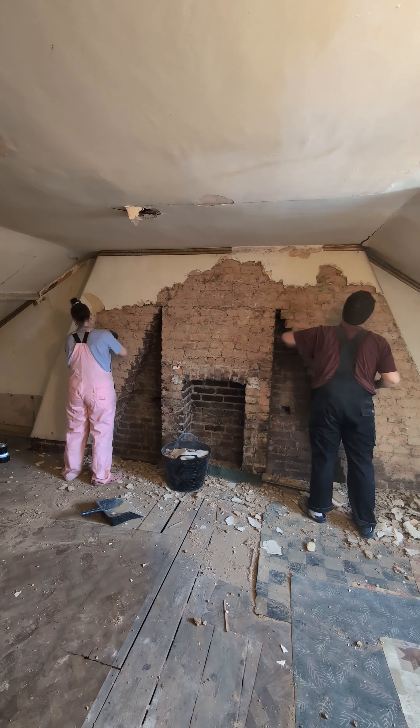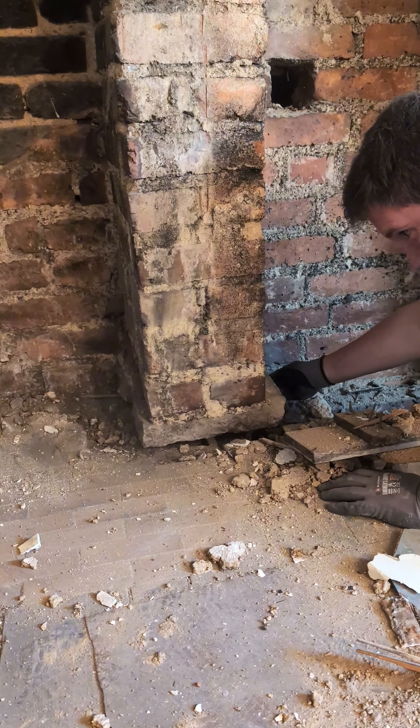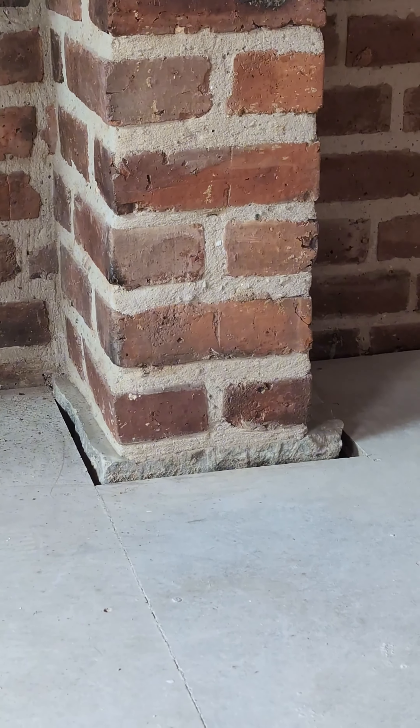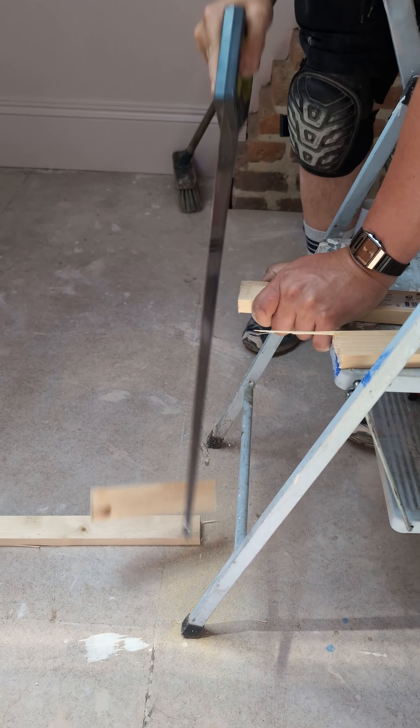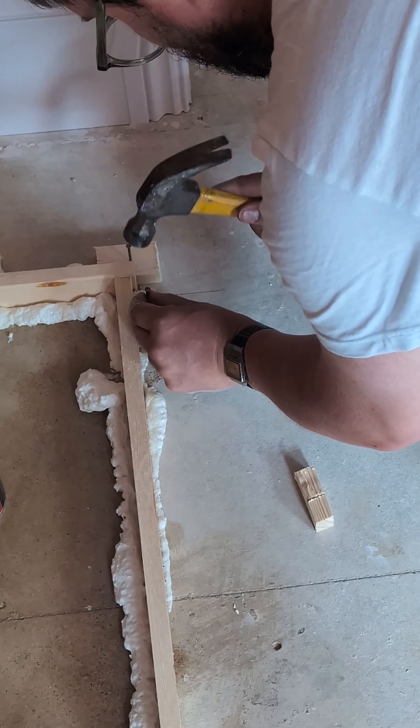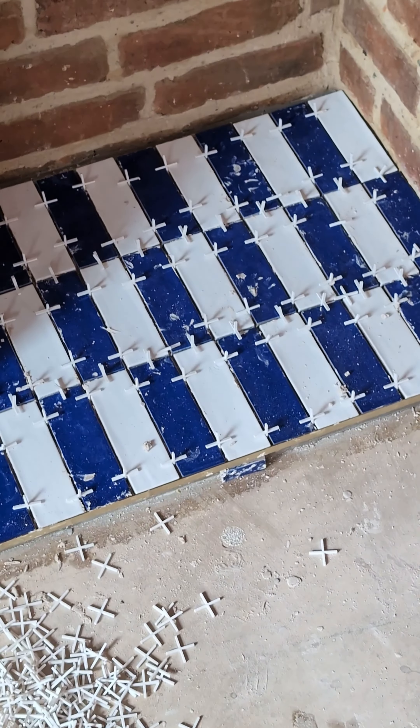We have a problem with our fireplace. These 130-year-old support slabs sit above our new floorboards and we have to find a way to hide them. Watch as two novices absolutely guess their way through how to build a massive fireplace hearth using anything and everything they probably shouldn't, and tile it to get an end result even I can't believe.